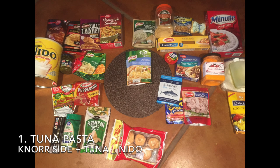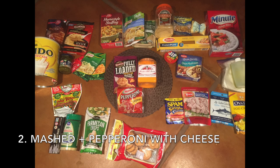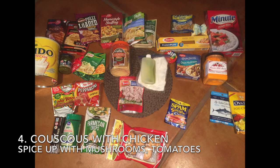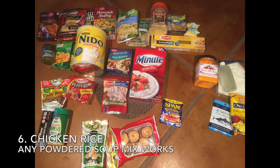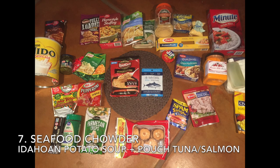Our first meal is tuna pasta: take a Knorr side, a tuna packet, and some dehydrated milk. Next is mashed potatoes with pepperoni and cheese sauce. Then Spammon — my favorite lunch — which is ramen noodles with Spam. Then couscous with chicken, spiced up with a little bit of olive oil. Polenta with pepperoni and mushrooms makes a great Italian meal. Number six is chicken with rice; any powdered soup will add extra flavor.